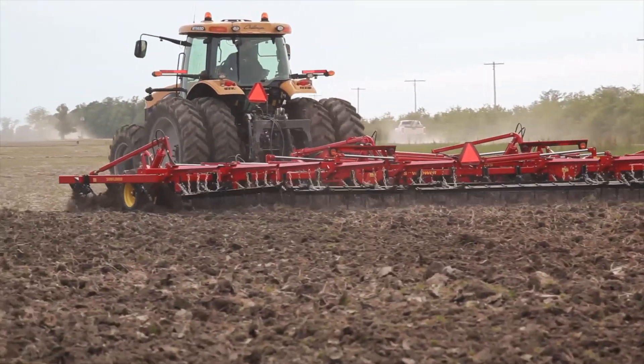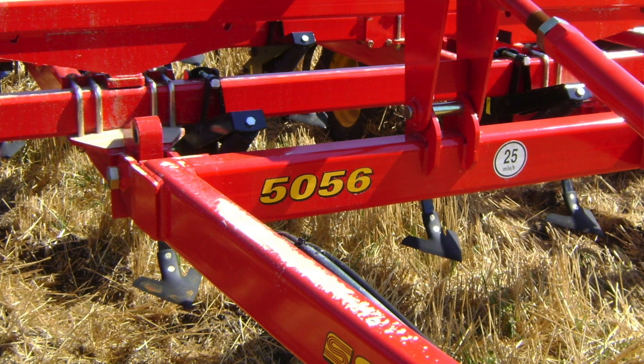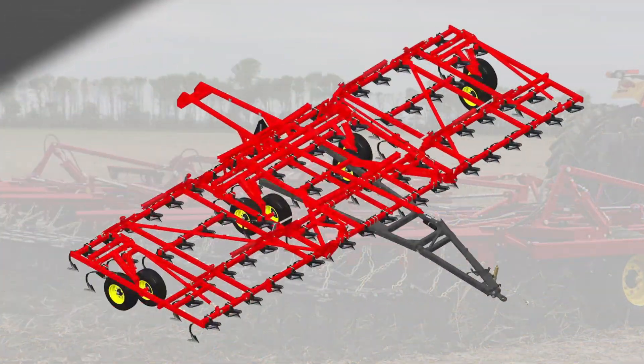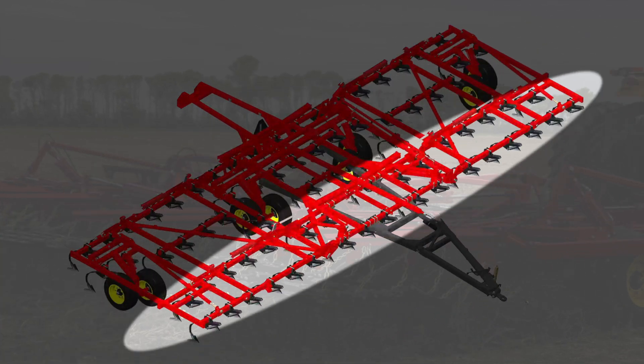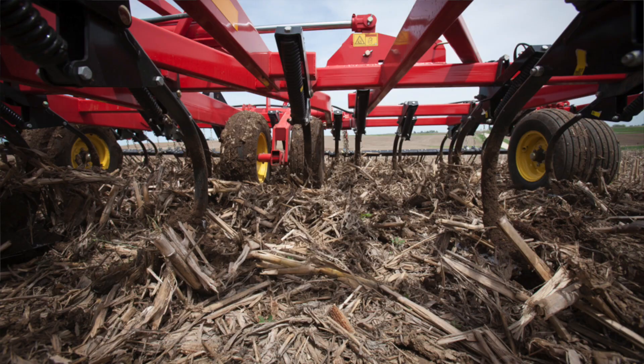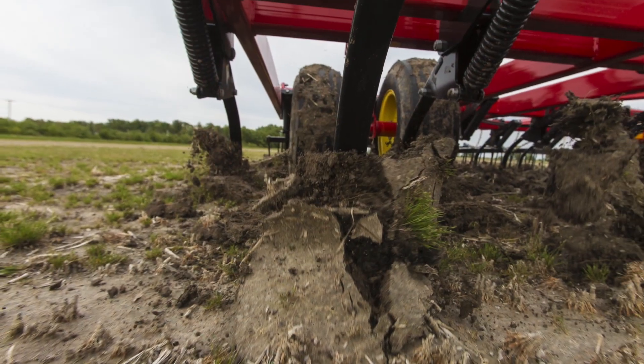Most field cultivators are on a six-inch shank spacing, spread over the depth of the frame. Ours are uniform across the width of the tool, not having to break that uniform pattern of the shanks because of tires or something else in the way. Our engineers designed the shank pattern first and then placed the tires. The sweeps move through the soil and everything is treated evenly from one side of the field cultivator to the other and front to rear.